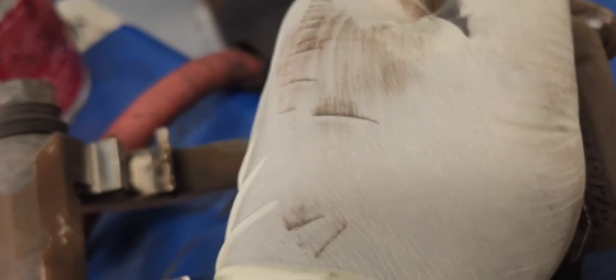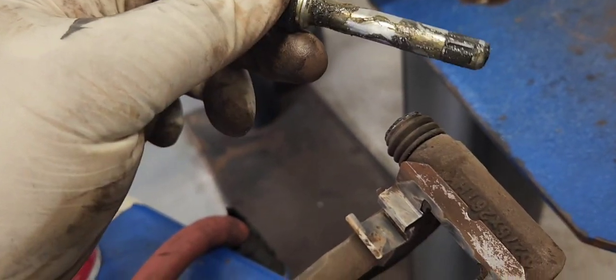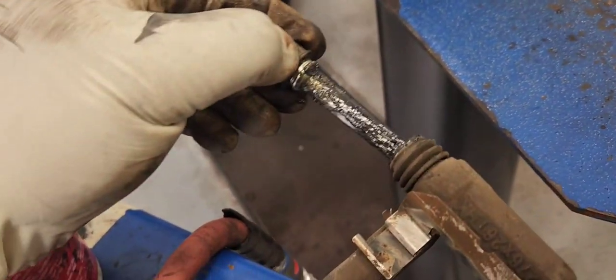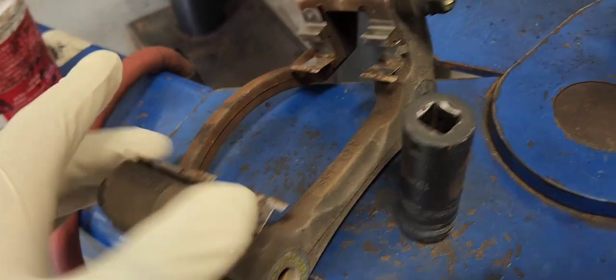Make sure you save the old part because the new one might not come with the brake hardware. We're going to grease our caliper pin, just like that. Make sure they move freely.